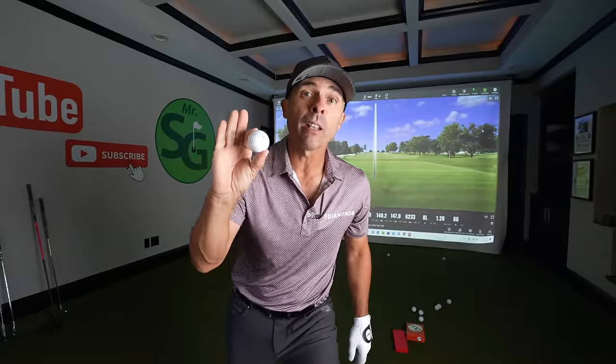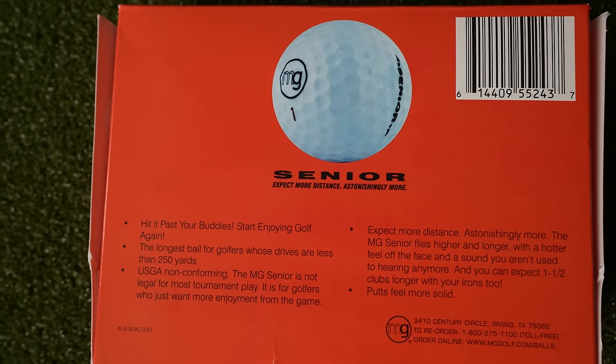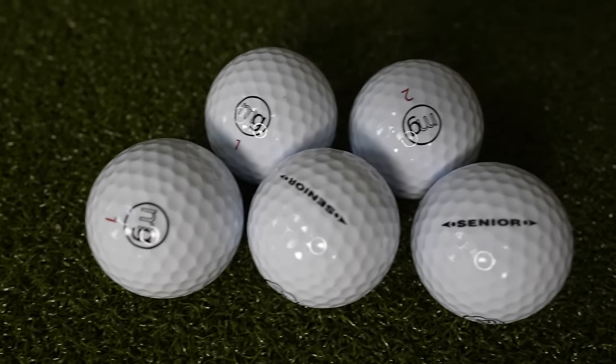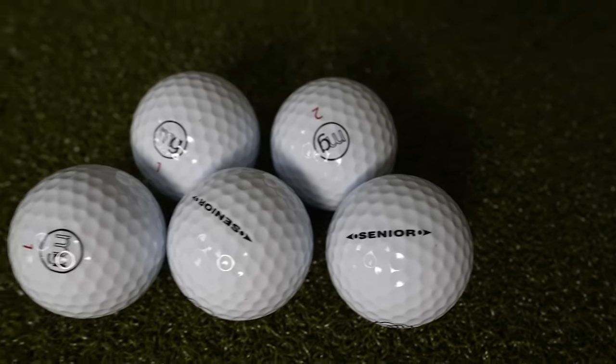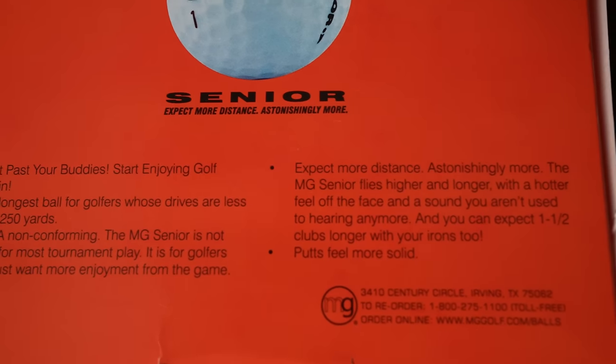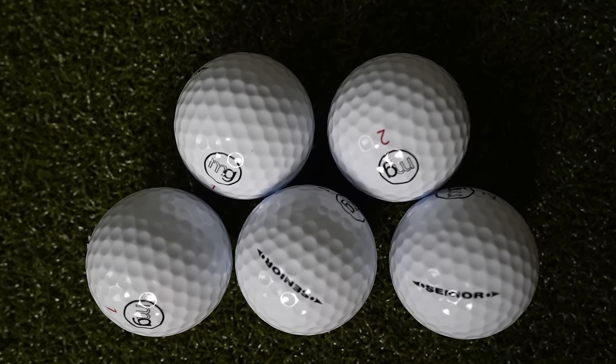This is an illegal golf ball that will get you arrested. This is the MG golf ball designed for senior golfers or anybody whose drives are less than 250 yards. It is totally USGA non-conforming, so it is not legal for tournament play. But it's totally legal for non-tournament play.